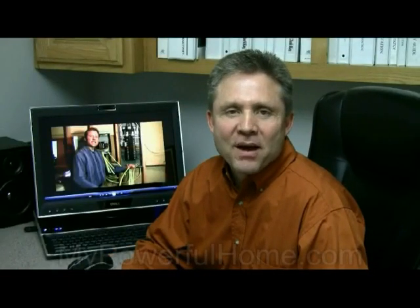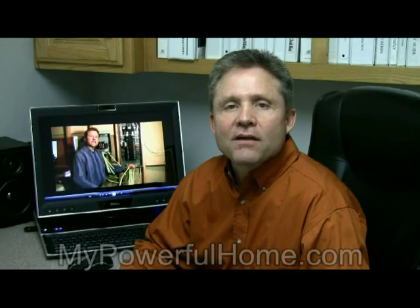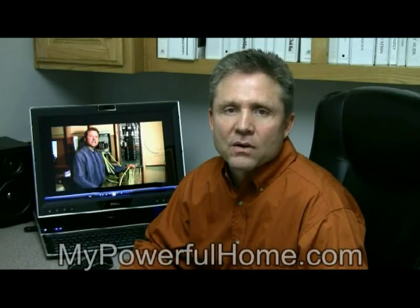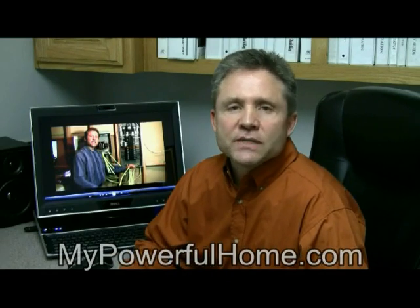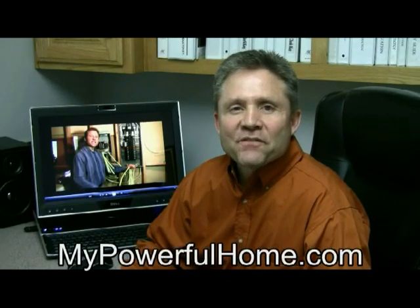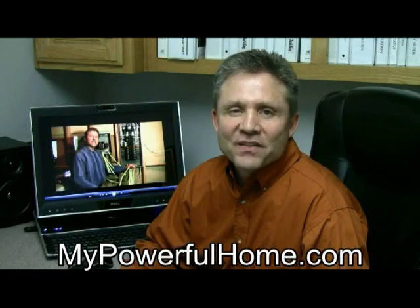Hi, I'm Keith with My Powerful Home. I want to show you how simple it is to tie your RV or portable generator to your home for emergency backup power using our easy-to-install emergency power transfer kit. The do-it-yourselfer or professional can have a smooth installation.